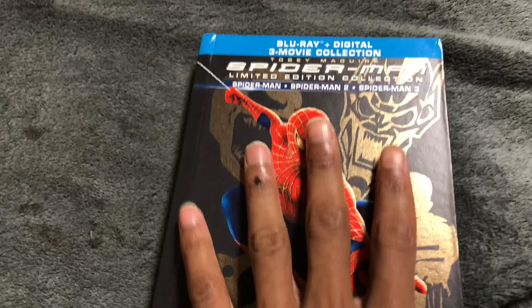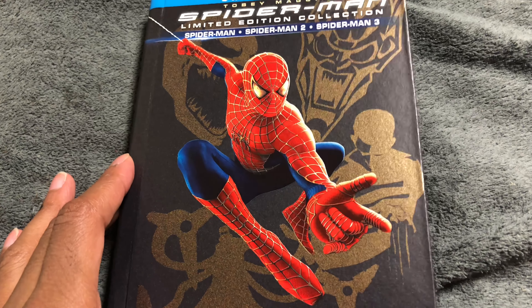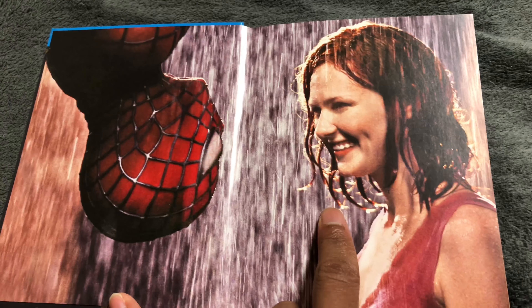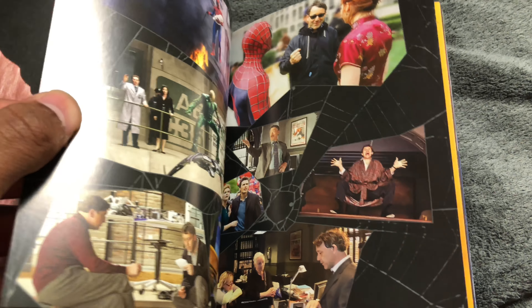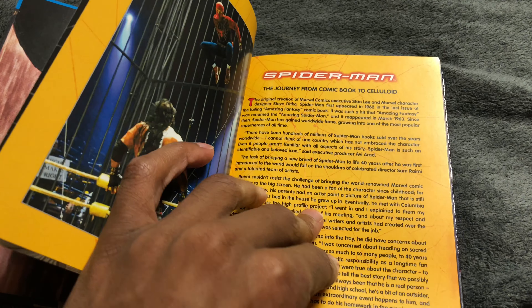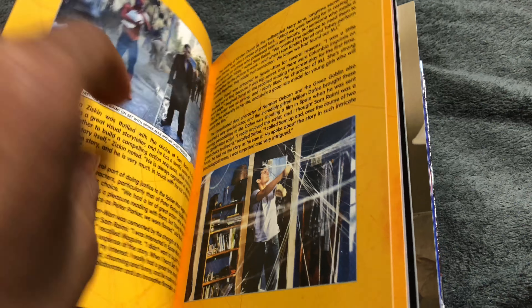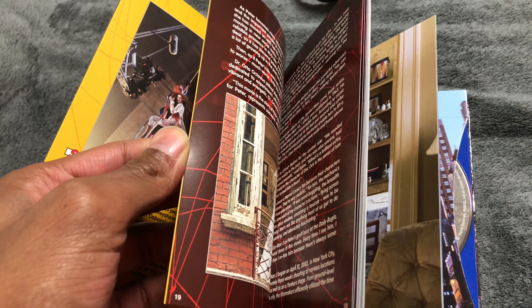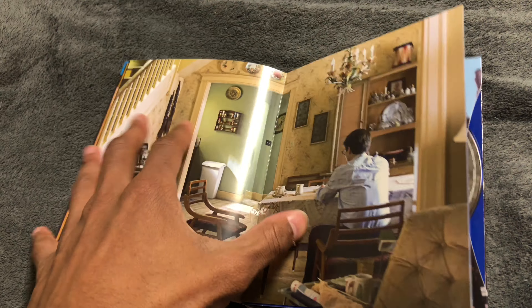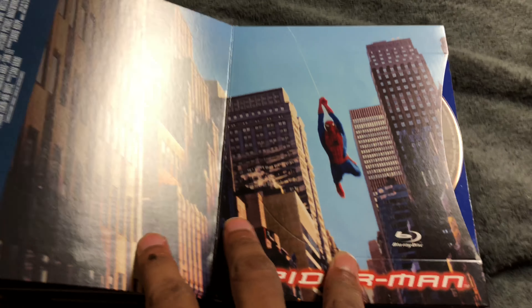This looks like it's going to be really good — I can't wait to re-watch all three movies on Blu-ray. This is the inside cover — you've got Spider-Man and MJ, and these are just scenes from all three movies. It's like a digi-book, showing you stuff that goes on in each of the movies, behind-the-scenes footage and everything else. You should definitely buy this — I got it for less than $25 on Amazon. That's Peter Parker right there.